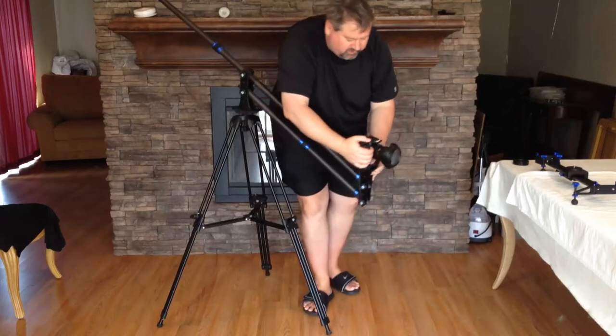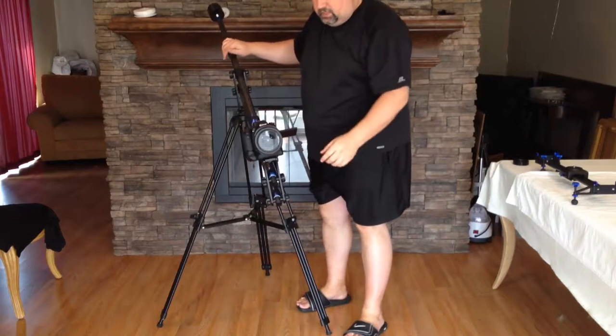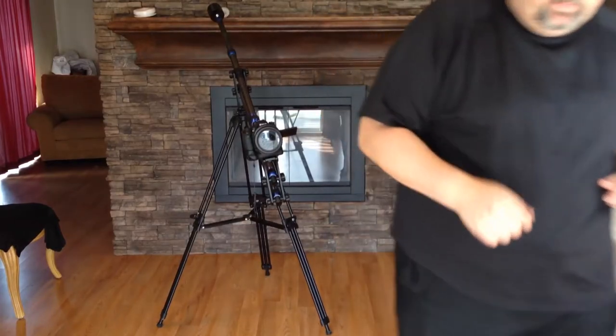So, be sure to check it out. Go to the website, GlideTrack.com. Get the GlideTrack Pro Series tripod. Tell them Chris Voss sent you. Chris Voss tested. Chris Voss approved. Be sure to check into TheChrisVossShow.com often, and thanks for coming by.